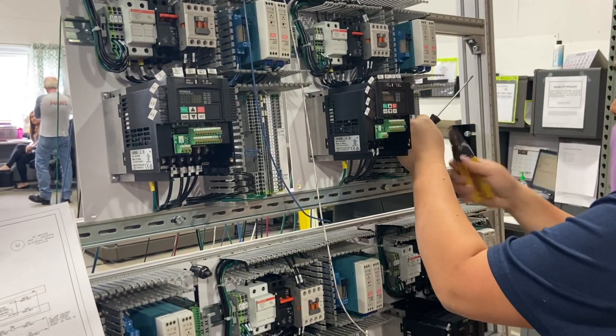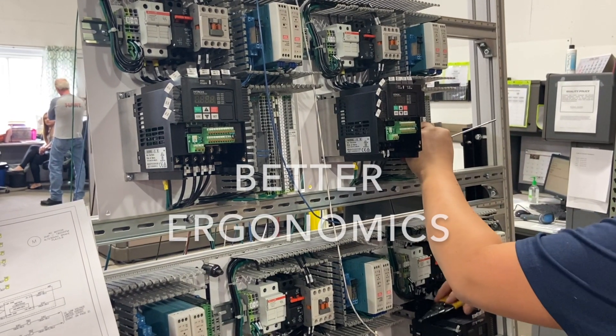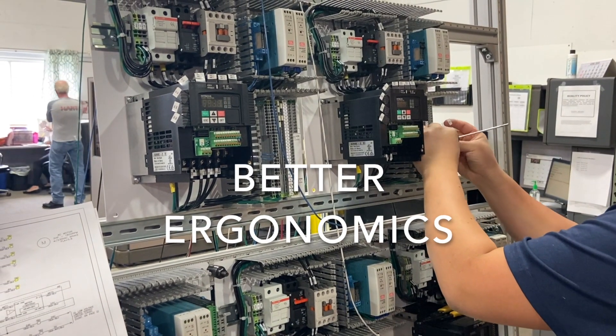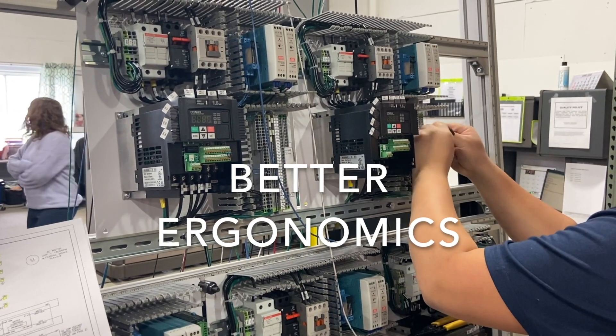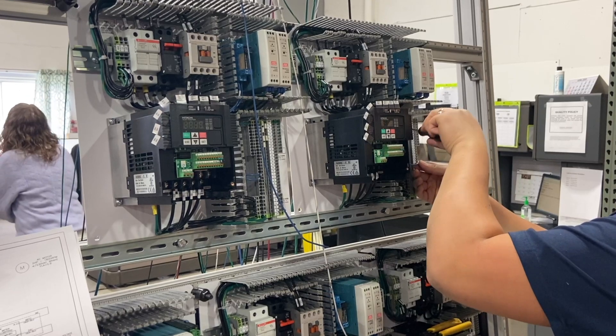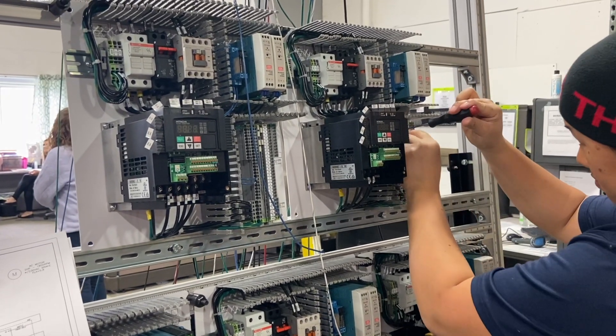In the way the APS-1500 was designed, it allows for great ergonomics. The worker can stand upright in front of the control panel and not have to bend over and put strain on their back and neck. This keeps the workers happy and also reduces healthcare costs.